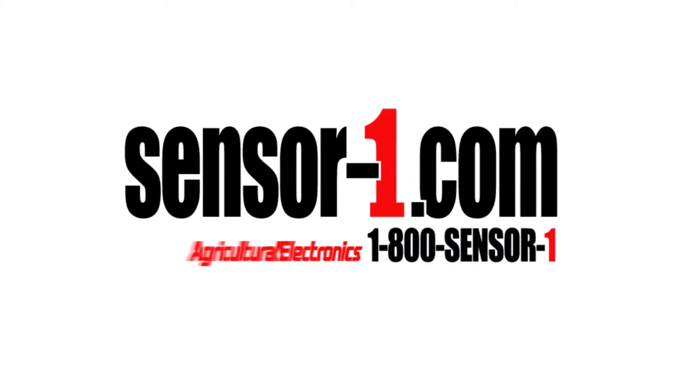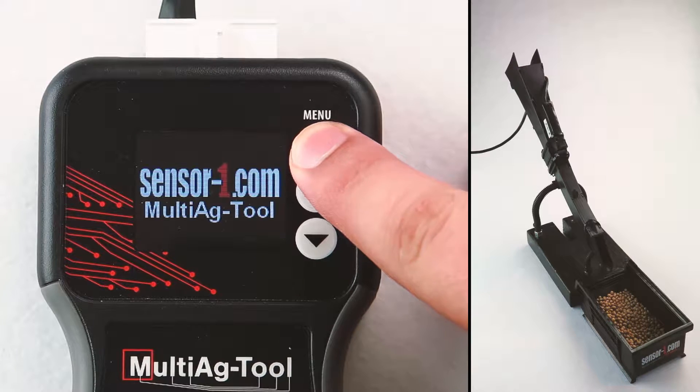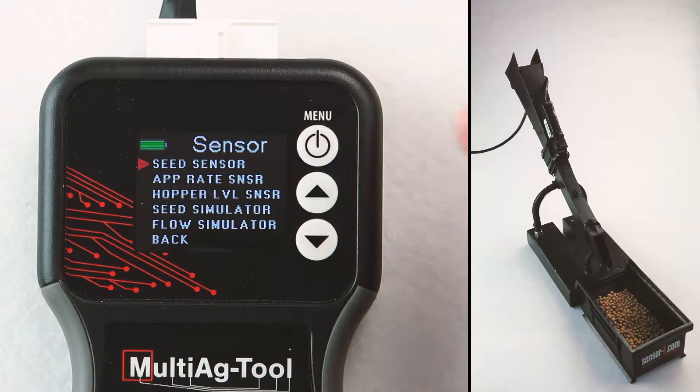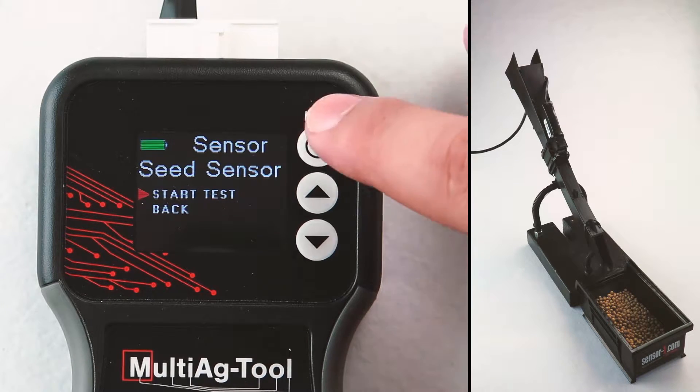Multi-Ag Tool Seed Sensor Tester. First, turn on the Multi-Ag Tool. Select Sensor Test. Select Seed Sensor. Select Start Test.